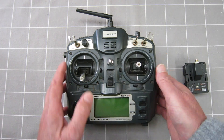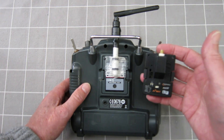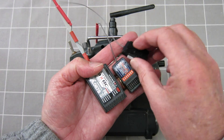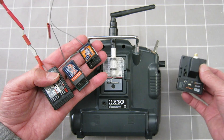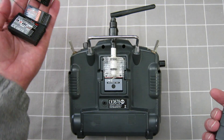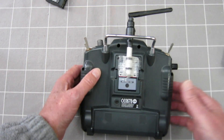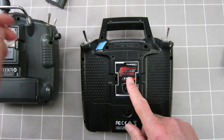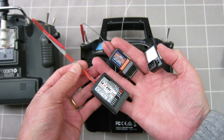The module determines which frequency the radio operates on. These are all 2.4 GHz modules, and the module also determines which receivers it communicates with, as they all work on different protocols. This one is the Turnigy module and works with all these Turnigy and Hobby King receivers. This other module is also a Turnigy one, works on the same protocol as the 9X, and works with all the Turnigy receivers.